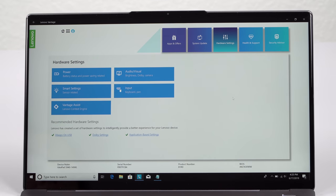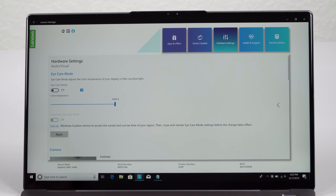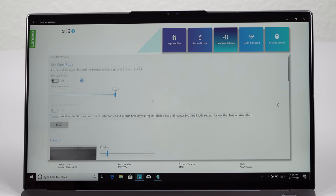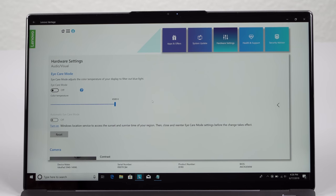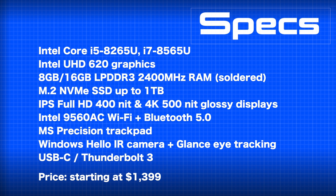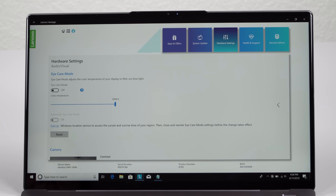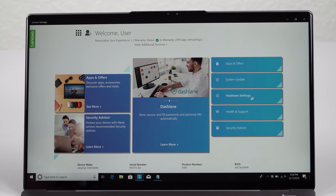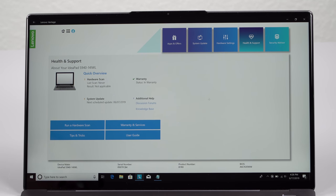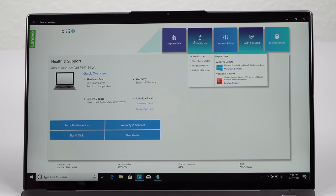As for the rest, this is your usual ultrabook with an Intel eighth-generation Whiskey Lake quad-core 15-watt CPU and Intel UHD 620 integrated graphics. No dedicated graphics are available. You have Core i5 and Core i7 options, and you can get it with up to 16 gigs of low-power DDR3 RAM — 8 gigs is the default. It's soldered on, so get the amount you want. It has a fast NVMe M.2 SSD, up to a terabyte when ordered, and we have a fast Samsung drive in ours.